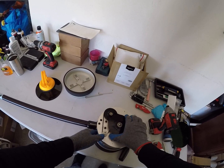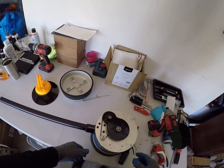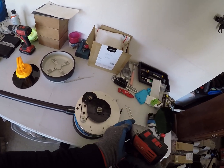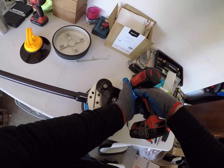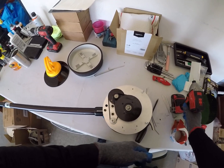Sometimes these gears get cracked if you bought a used unit, so you want to make sure there aren't any cracks. This one looks pretty good. Then you want to remove these two screws in the bottom using the same hex bit you used to remove the hubcap.